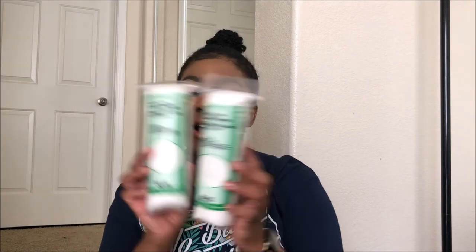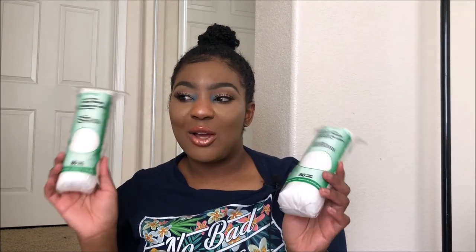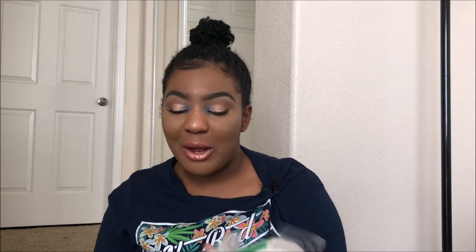These are cotton rounds. I have micellar water and these are really good for removing eye makeup. I decided to get these so that I can go the extra mile when removing my makeup — you know, I gotta be extra.